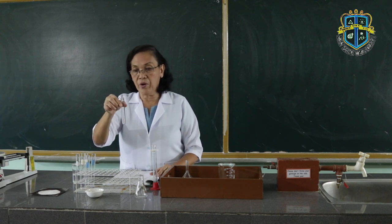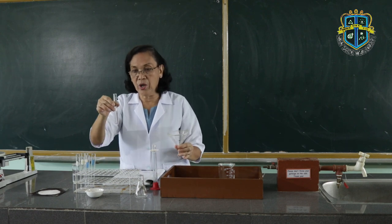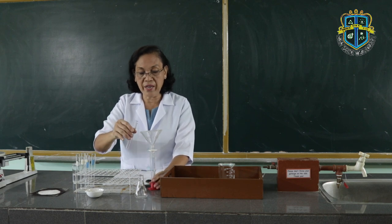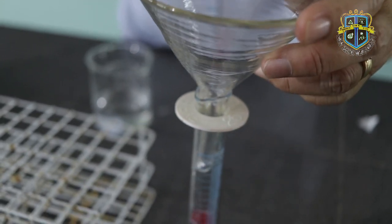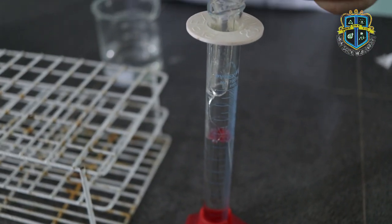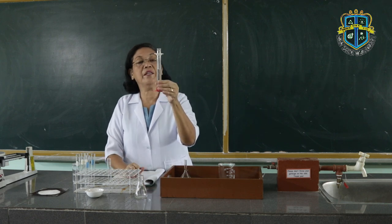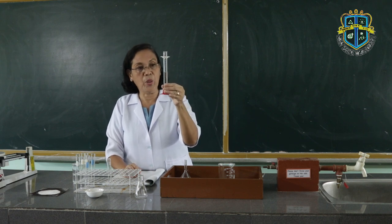I place the water up to the brim, then measure this amount of water in this test tube using the graduated cylinder. To make sure that the water will not be spilled out, you use the funnel. When you are going to look at the volume of the liquid, you have to focus your eye on the lower meniscus of the liquid.